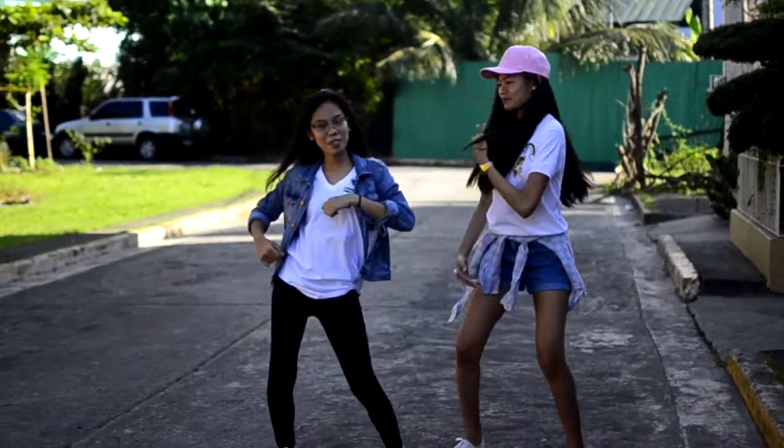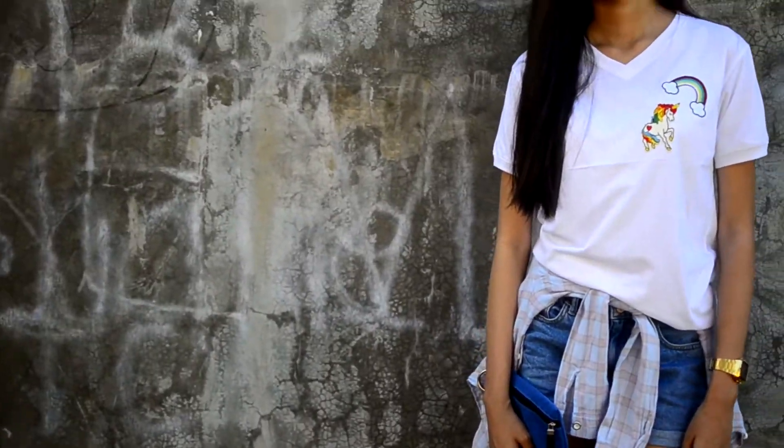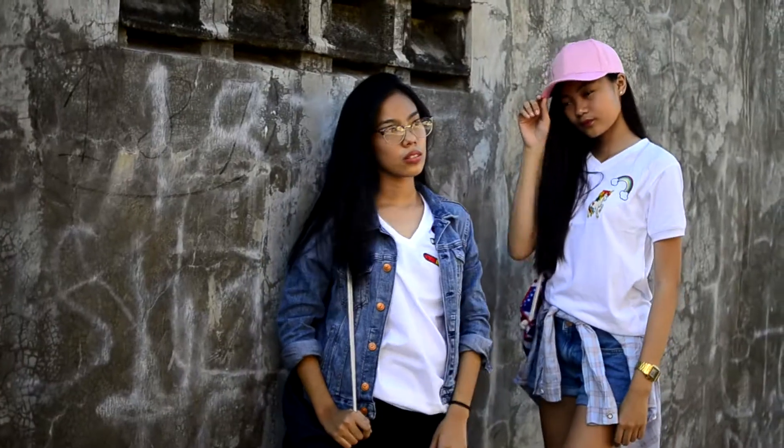First is the Denim Theme. For my outfit, I vamped it up with a pair of denim shorts, a cap, a flannel, and a pair of sneakers.